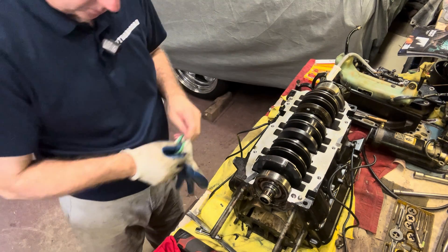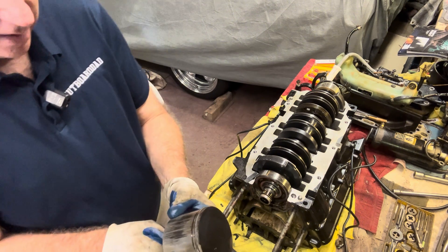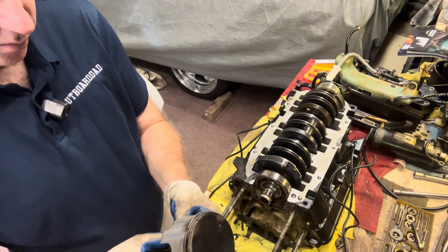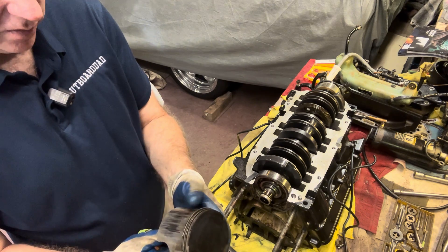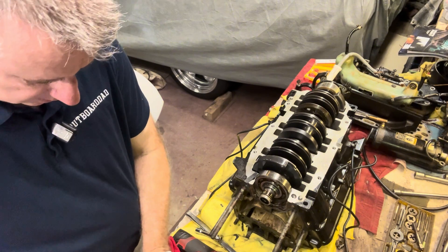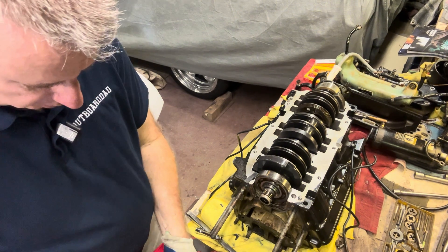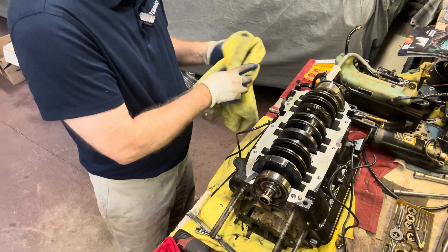Let's check out the port middle piston. These are the ones that took the most damage and had the problem with that leaking fuel line. This side wasn't as bad, but it's still going to have to be replaced. So that's four new pistons we're going to need for this motor — this won't be a cheap rebuild, that's for sure.